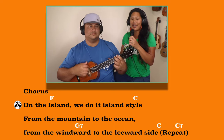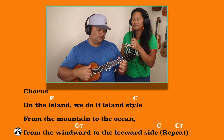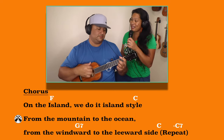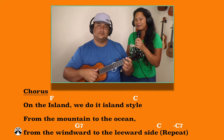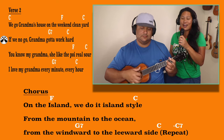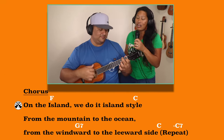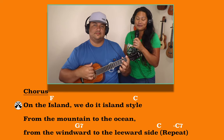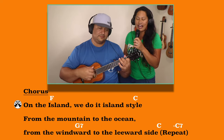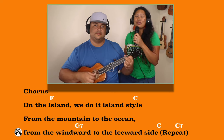We do it island style, from the mountains to the ocean, from the windward to the leeward side. On the island, we do it island style, from the mountains to the ocean, moving way to the leeward side. We go grandma's house so that we can clean up — if we don't go, grandma's gotta work hard. I love my grandma, she like a poi real good, I love my grandma every minute, every hour. On the island, we do it island style, from the mountains to the ocean, moving way to the leeward side. On the island, we do it island style, from the mountains to the ocean, from the windward to the leeward side.